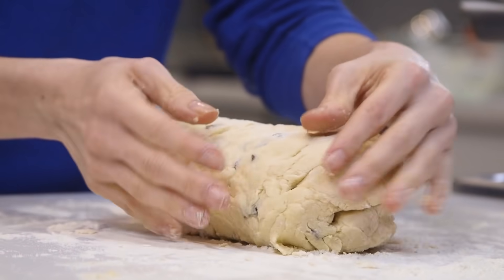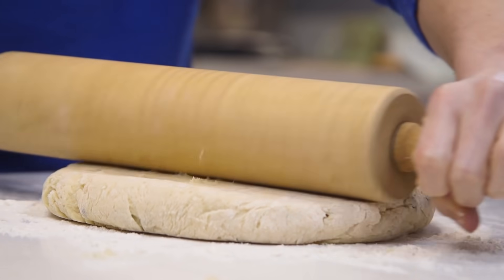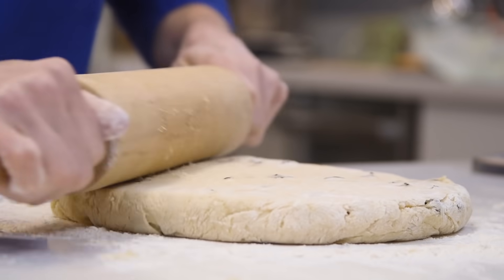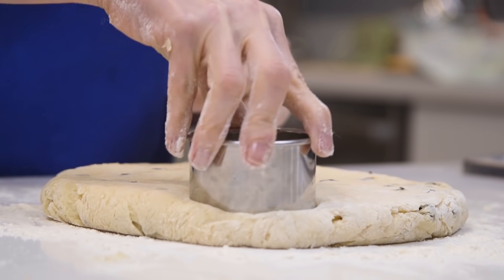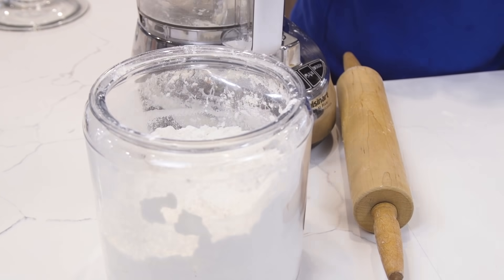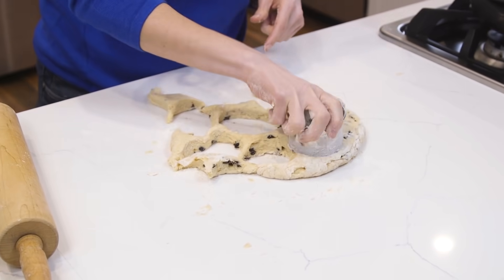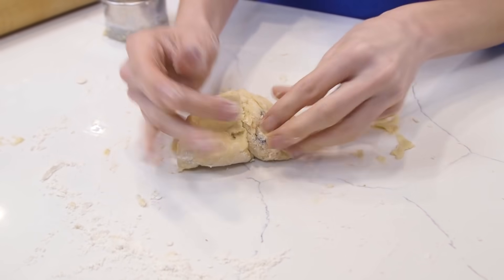With your hands, you're gonna shape this into a ball and with a rolling pin, you are gonna give it a quick roll until it's about an inch tall. Using a floured 2½-inch cutter, we're gonna stamp eight rounds. If your cutter begins to stick, simply flour it again. Towards the end you'll have a few dough scraps, so you'll just reshape and cut again.